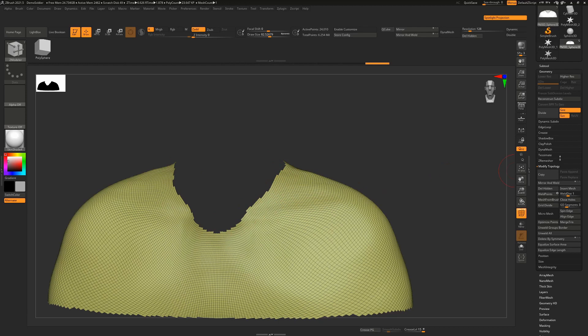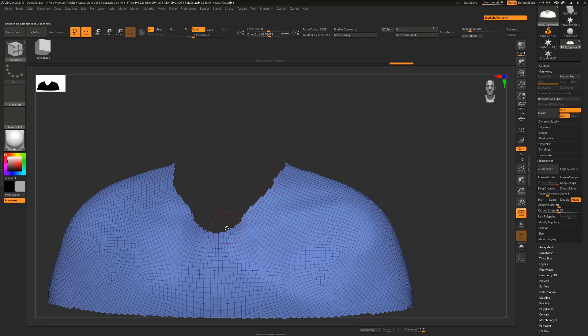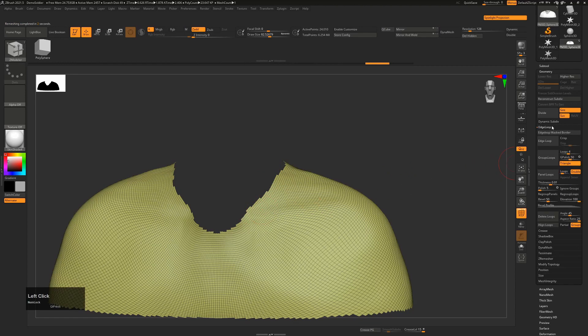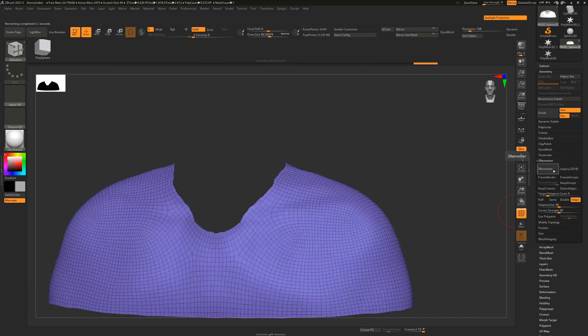This is a little bit janky and edgy. If we were to use ZRemesher here with default settings there's a good chance it will maintain that, which is not something we want. So we want to clean this up first. The easiest way is to go to Edge Loop, hit Group Loops, and that immediately cleans up some of those edges. From here I'll run ZRemesher to start cleaning this up.